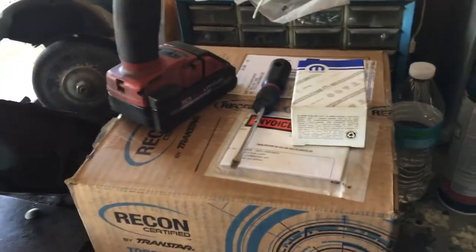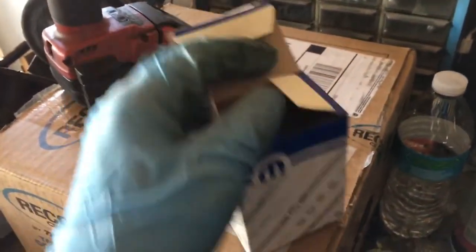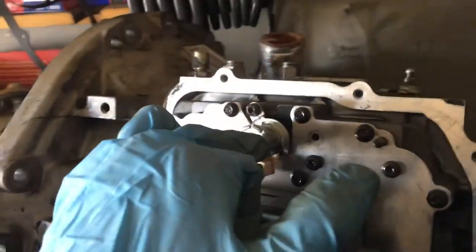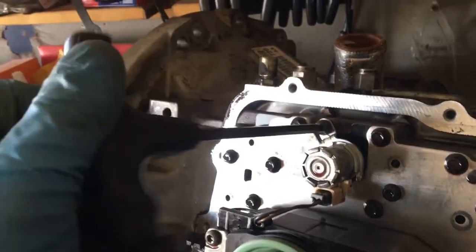On the left we've got our solenoid from Dodge in the box, and then inside this other box we have our remanufactured torque converter. This solenoid right here is the one we're going to be replacing, so I'm going to grab a torque bit and go ahead and loosen that up.